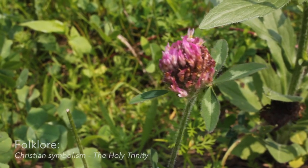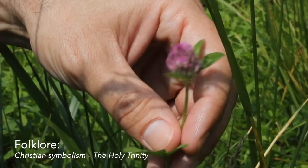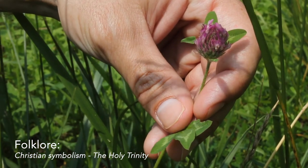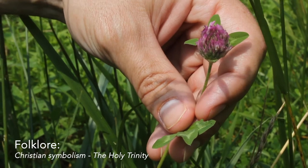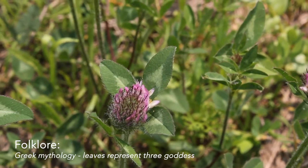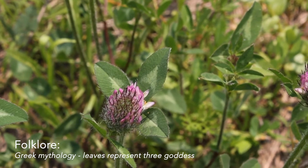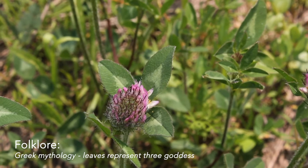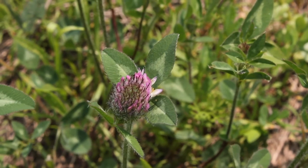In Christian symbology, the three leaves of the clover represent the three faces of the divinity. But the lore goes back even further and is found in Greek mythology to symbolize a trinity of goddesses.